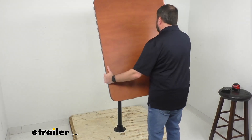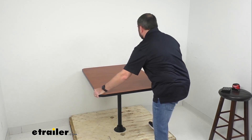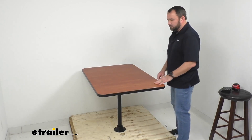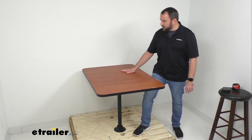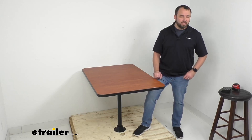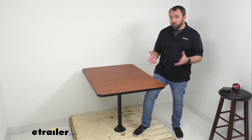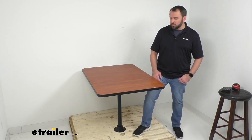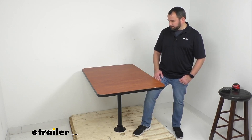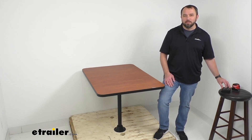So this table is very easy to put back into place — I already have my leg installed, and it's just as simple as that. If you're looking for an option to upgrade the dinette table in your RV dining area, this is a great option to consider. We have a variety of options in terms of table color, trim, leg options, and mounting options — you can check all of that out at our website. That concludes our look today. I hope it was helpful. My name is Andy, thank you for joining me.